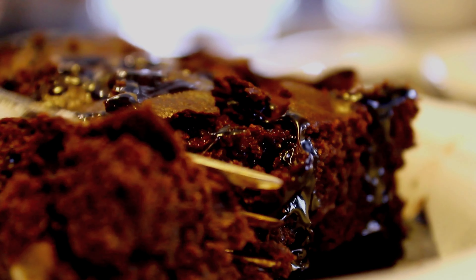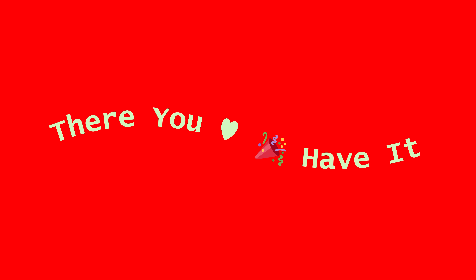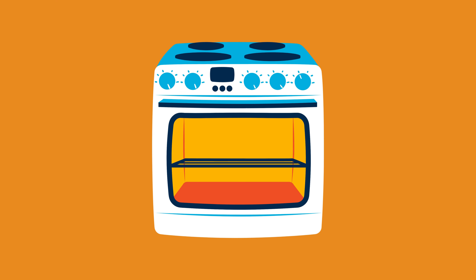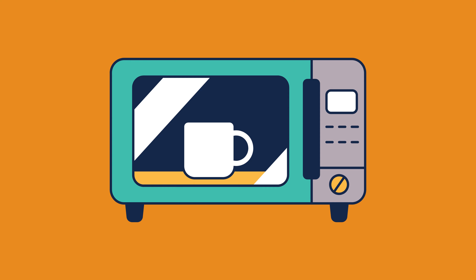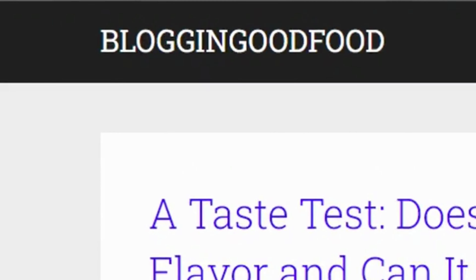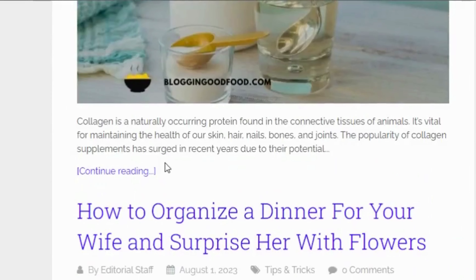It's about quality and taste you can rely on. There you have it — 4 easy methods for making delectable brownies. Whether you use an oven, stovetop, or microwave, or prefer to make them from scratch, we have got you covered. For more kitchen tips and product reviews, visit blogginggoodfood.com. Thanks for watching and happy baking!